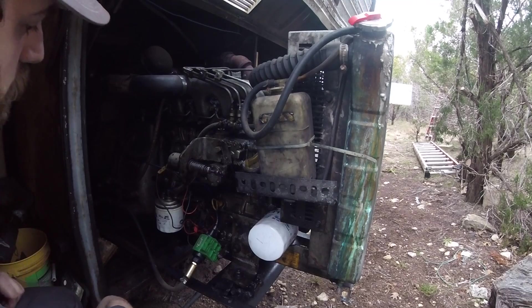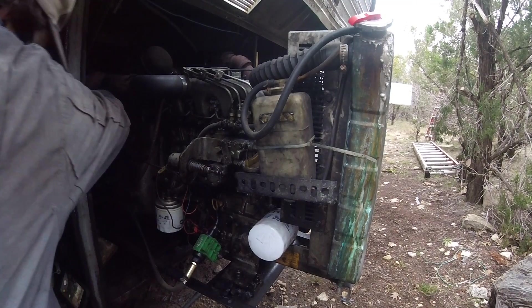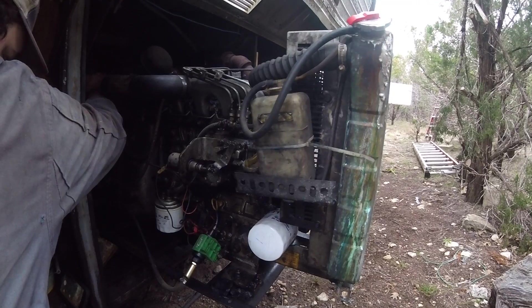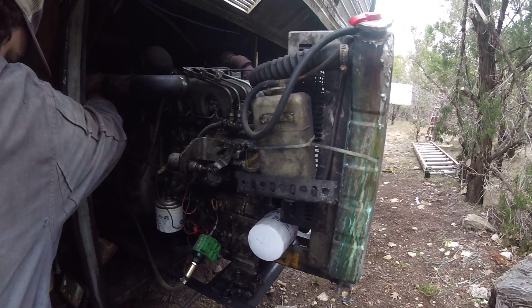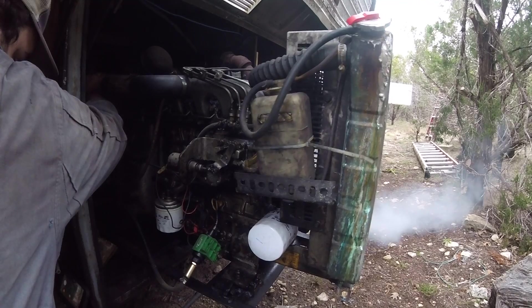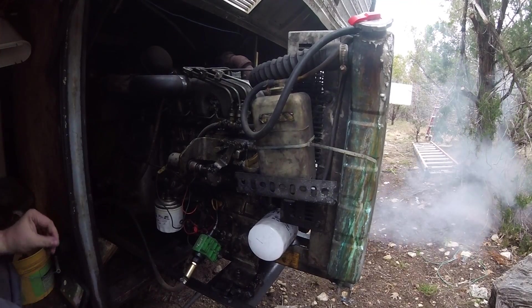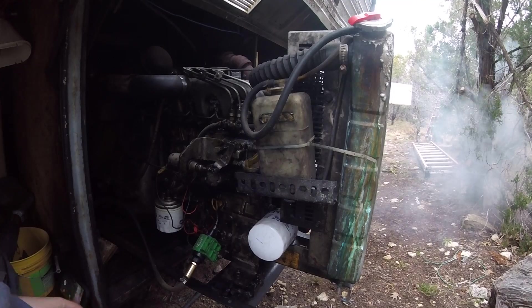Let me show you how cold it is. My glow plugs don't work on this thing. You can see she's pretty cold and the glow plugs haven't really done anything.